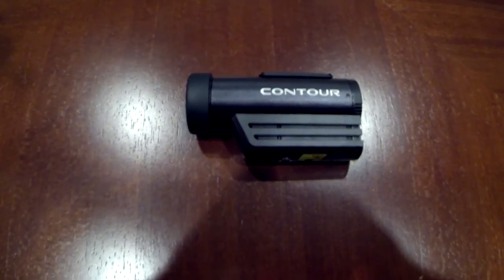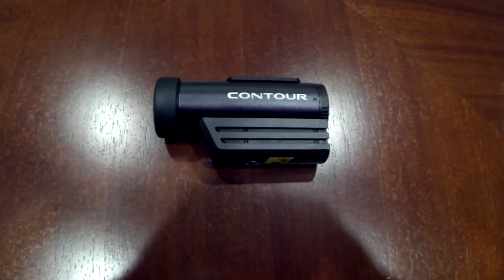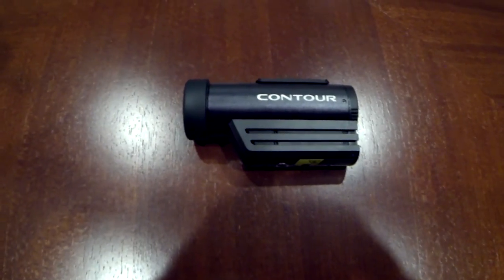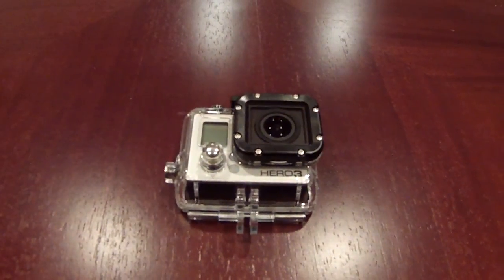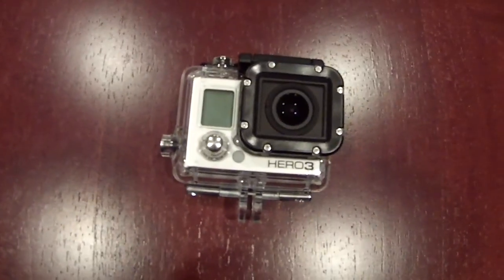This is a GoPro waterproof soundcheck — check it out. Can you hear me? I'm guessing I'm very muffled right now. This is a Contour soundcheck, checking out my GoPro that I use. Can you hear me now? That's it.